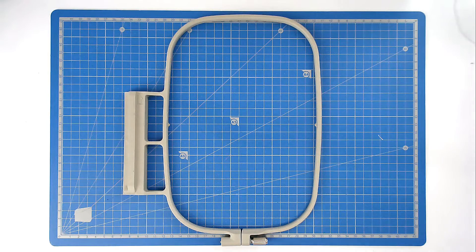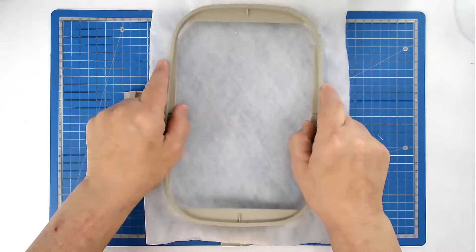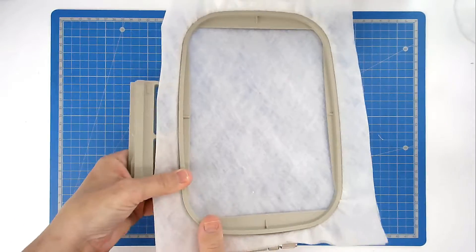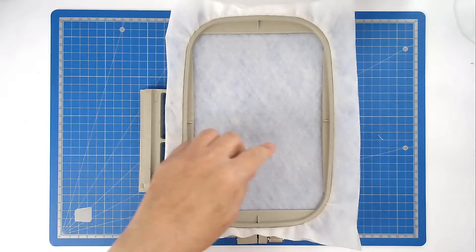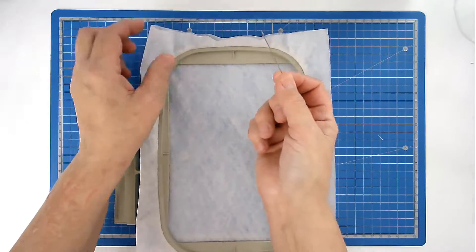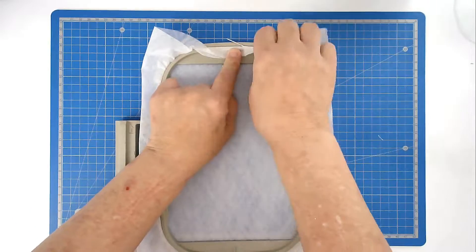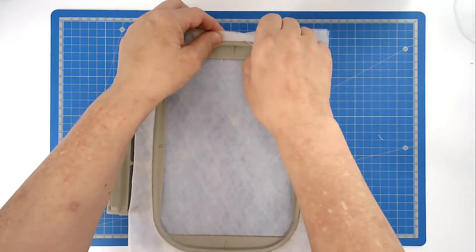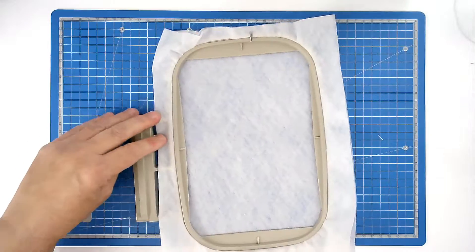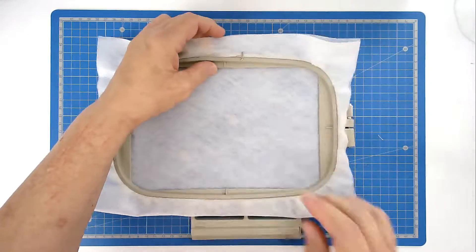We're going to start off by hooping our two layers of wash-away stabiliser — place them over the outer hoop, insert the inside frame, and then we're going to pin around the top edge of our hoop to stop the stabiliser from being pulled down between the two pieces. So take your pin and rest it on the inside frame.